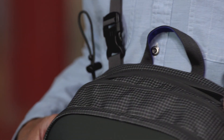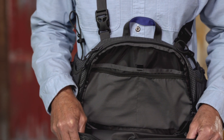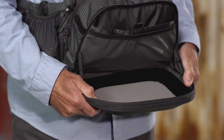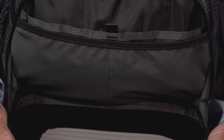Pockets include a zipper drop-in with a key fob, a main zip pocket with interior pocketing, and a front zip pocket with a molded drop-down panel that provides a mobile work surface and comes with more interior pockets and fly storage.